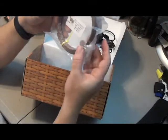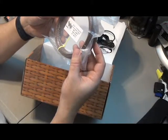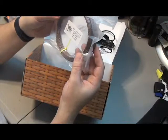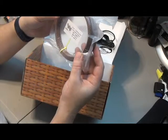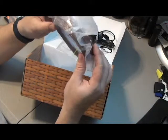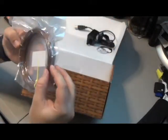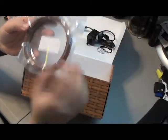We have WYZ Works PLA Chocolate, 180-230 extrusion temp, 0-60 for the bed. It's a little hard to see, but it does look like a Hershey bar chocolate. That's pretty awesome.